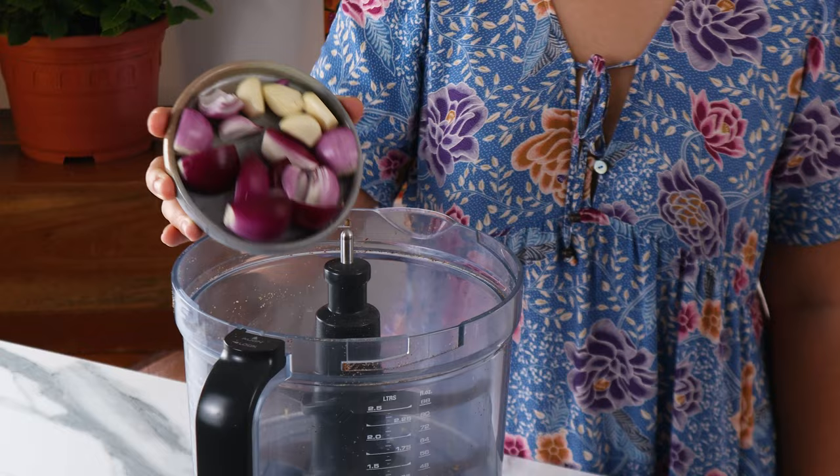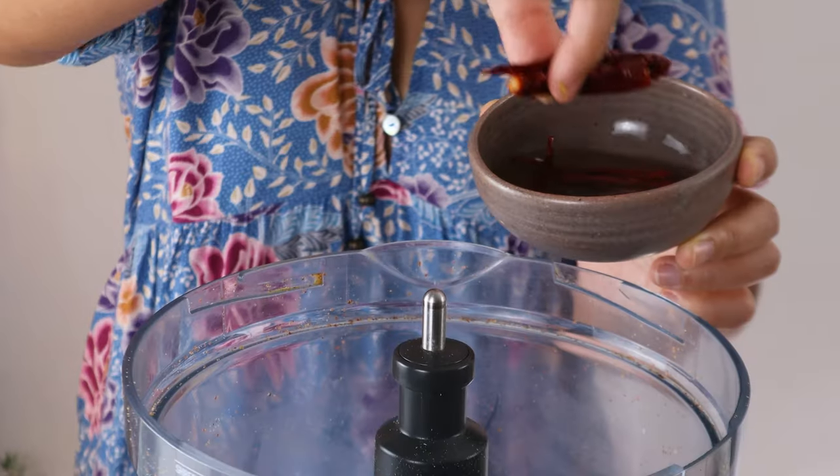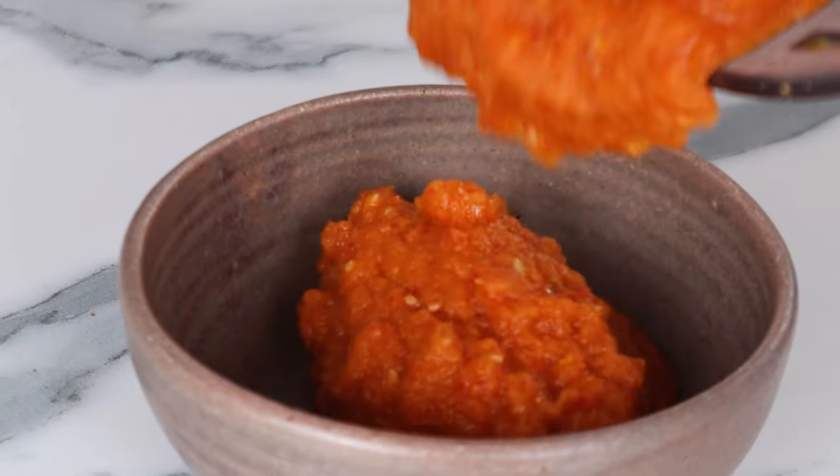For the spice paste, we need some red onions, garlic, lemongrass, galangal, red chillies, dried chillies and sub water. The full ingredients list will be listed in the description box below. Blend all the ingredients to a fine paste.